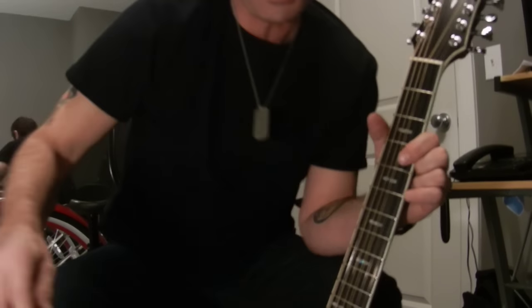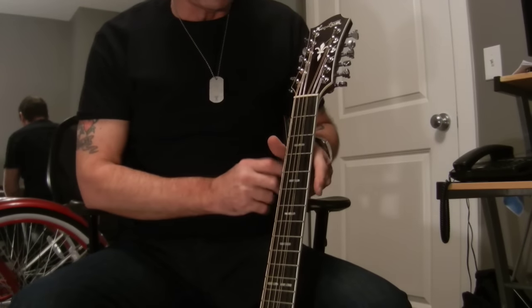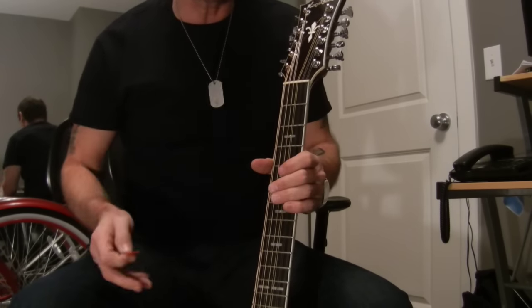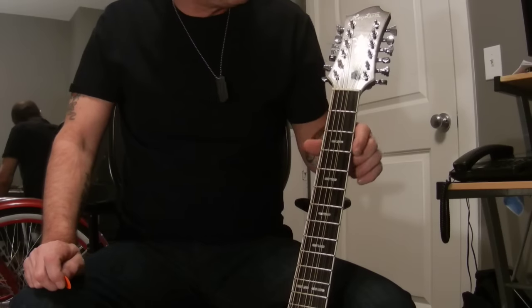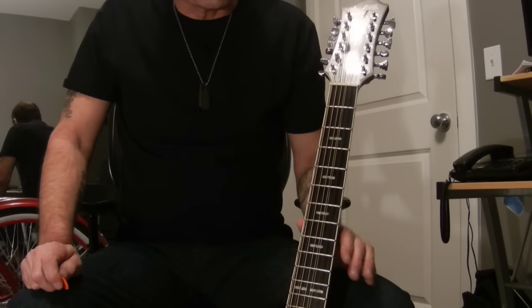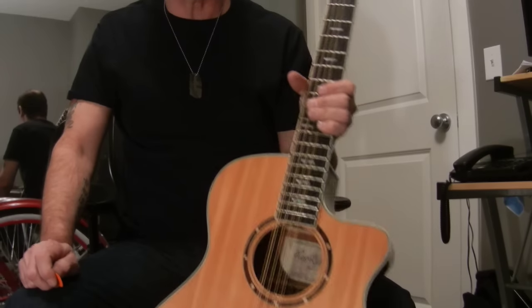Hello. So you bought yourself a 12-string guitar and you want to know some must-know tips about maintaining your 12-string guitar — specifically keeping it in tune, because 12-string guitars are known to go out of tune very easily and are difficult to keep in tune.